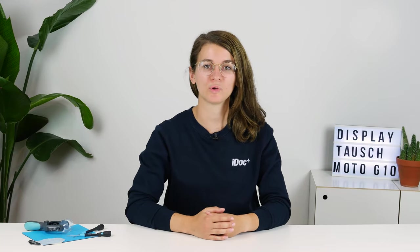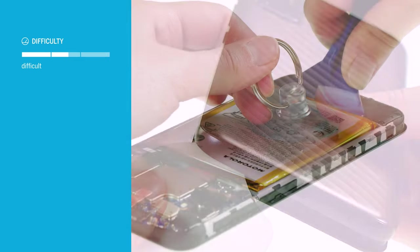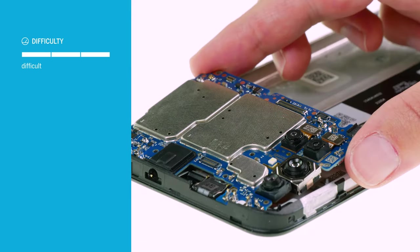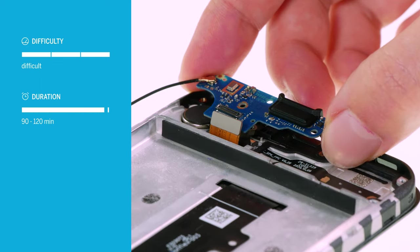Do you want to replace the screen of your Motorola Moto G10? In this video we'll show you how. Replacing the screen of your Motorola Moto G10 is the most complex repair, since all components have to be removed. Allow about 90 to 120 minutes for it.